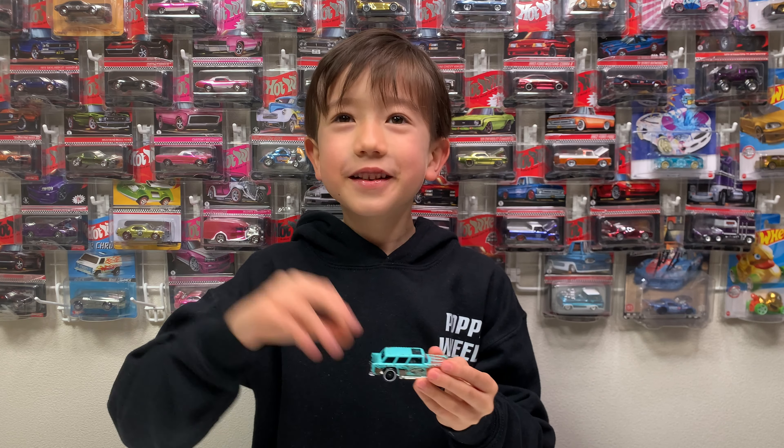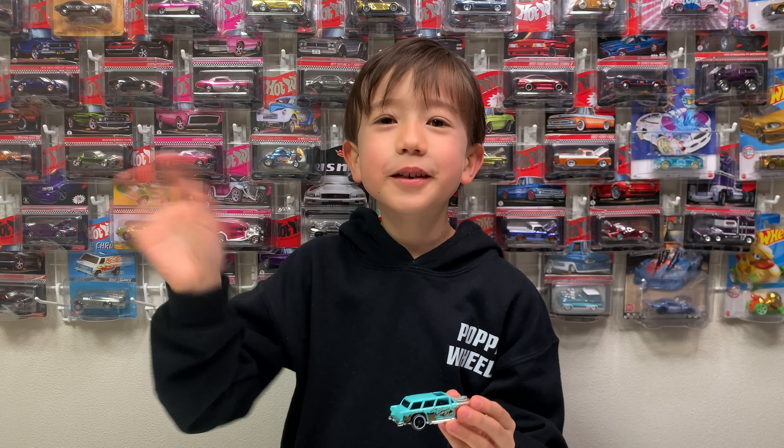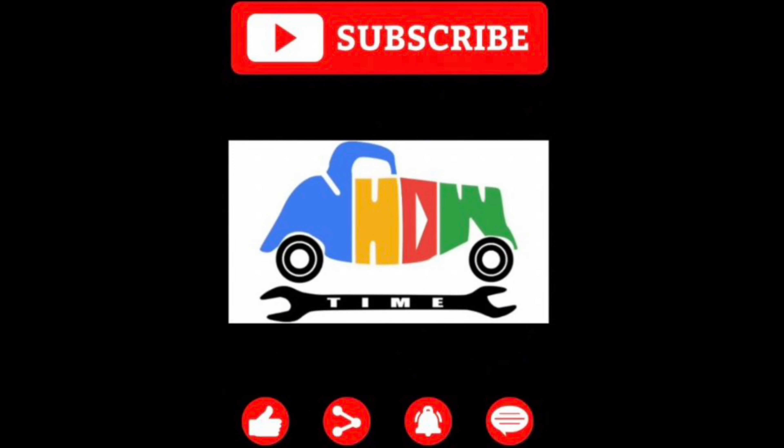I'm finished! Goodbye Showtimers! Bye-bye!